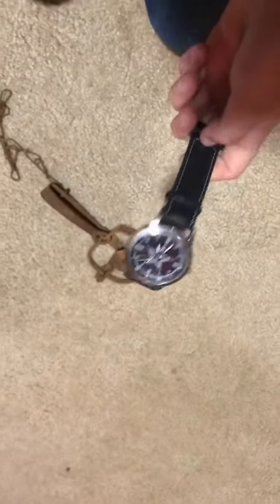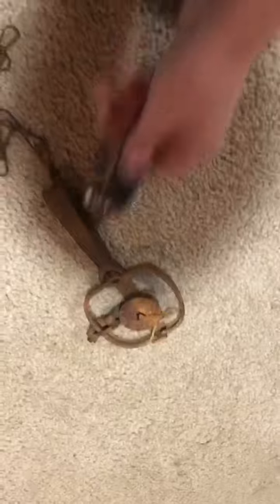On closer inspection I found some fancy watch that I ain't ever gonna use. There you go, the watch is in there. It cracked the screen, which is good — that means it had a tight grip — but it came out pretty easy.